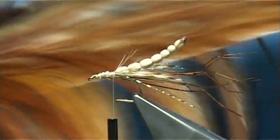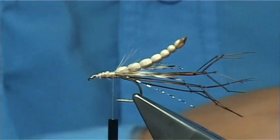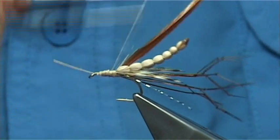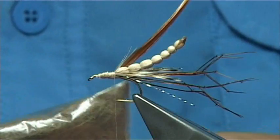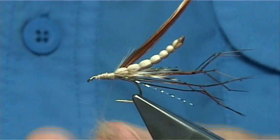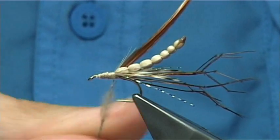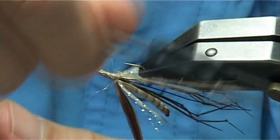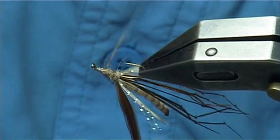Now we're ready for tying in the hackle. This is a Mets Grade 2 in natural brown — it's a saddle hackle or cock hackle with one of the larger feathers. Simply tie this on the side, then back up and remove the tag. Now I like a bit of dubbing — just a bit of natural rabbit — just for the thorax to tidy things up. You don't need it too heavy, just enough to tidy the area up around where the legs are.